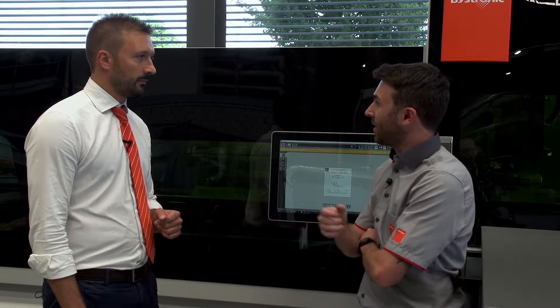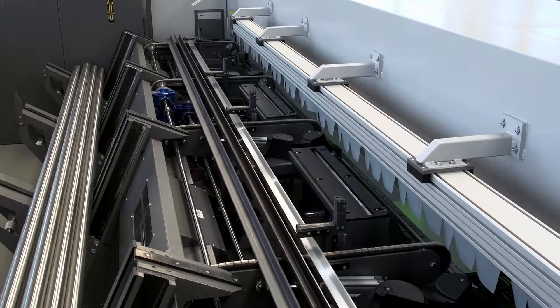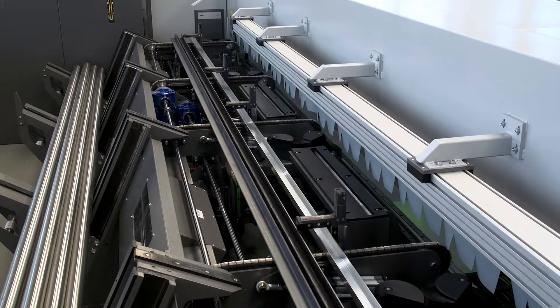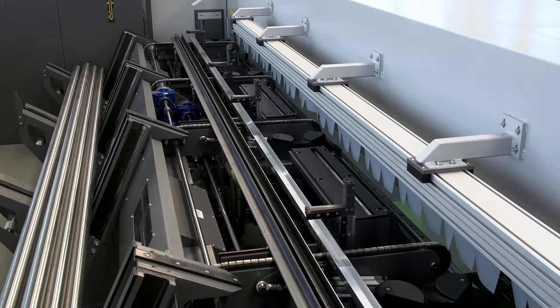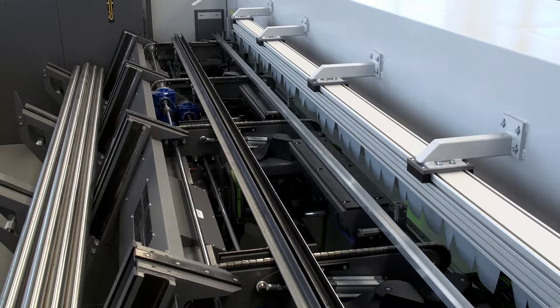Davide, can you tell us something about open profiles capability? The cutting process for open sections is very simple. The bars are loaded from the flat chain of the bundle loader, and the operator has only to make sure that the orientation of the profile is correct, and that there is a small distance between the profiles. Then the machine selects automatically the first bar, measures it, and brings it into the cutting position.